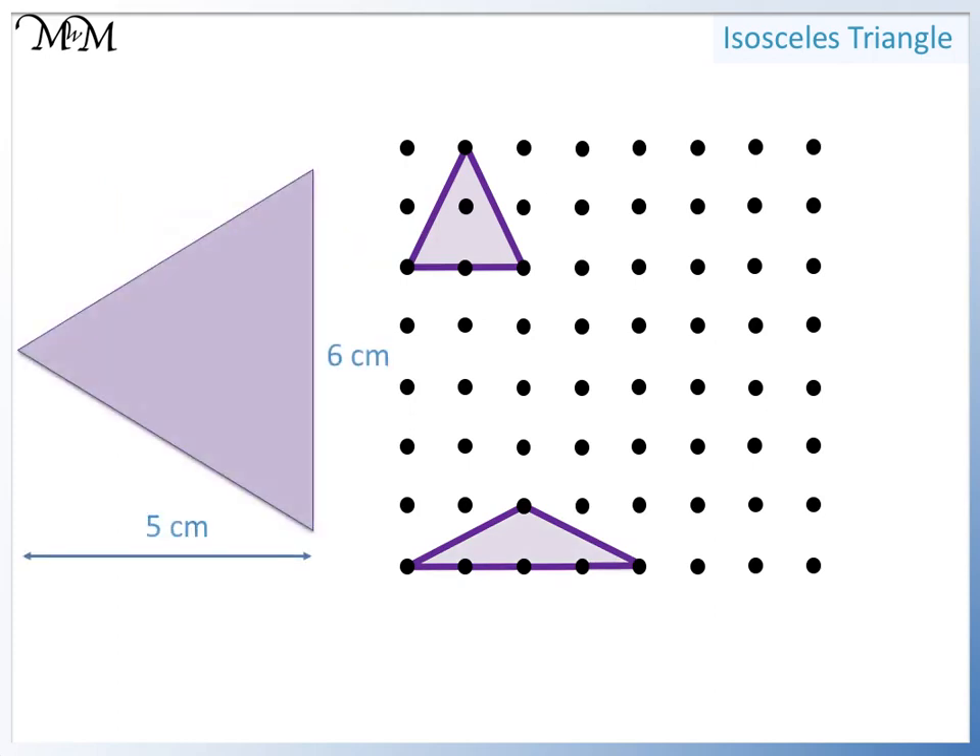Now we'll draw this triangle. This time we start with the height of six centimeters: one, two, three, four, five, six. We will go across five centimeters from the very middle of our first line. Now we connect each end.